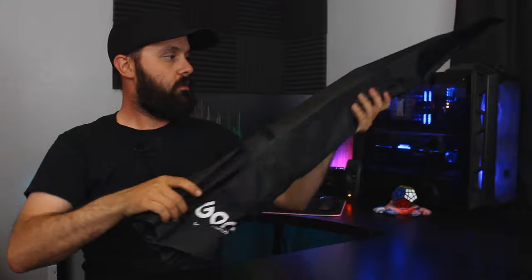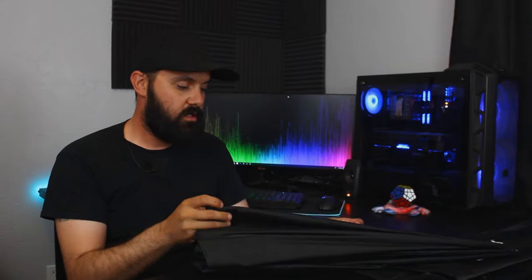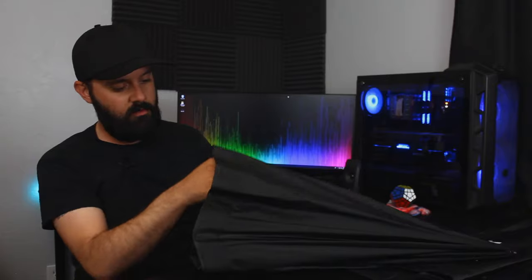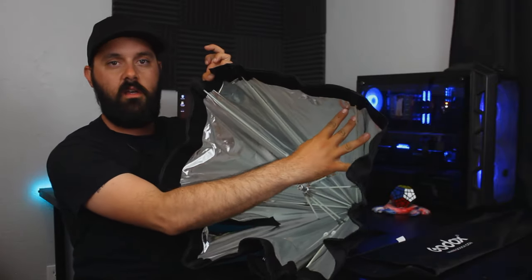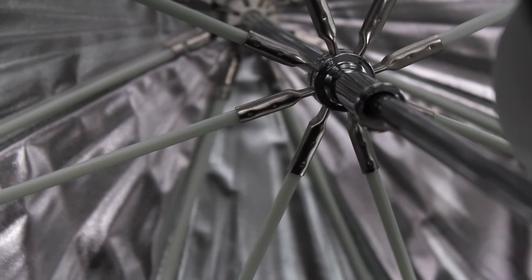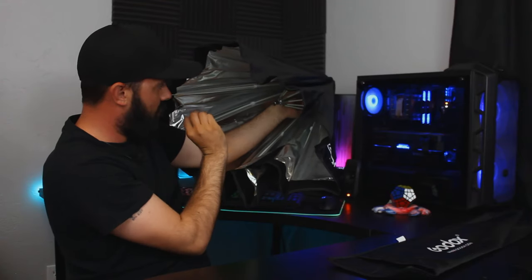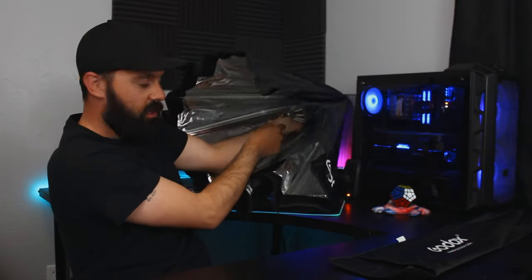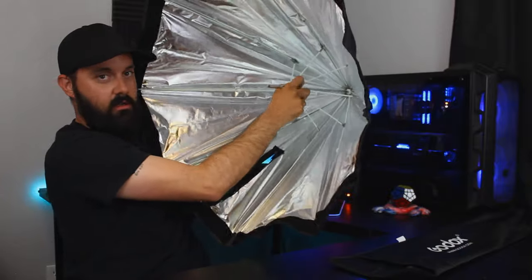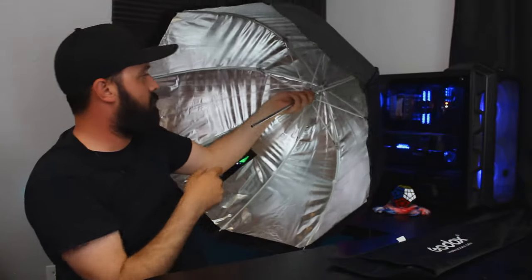Onward. Last but not least, the umbrella itself. This thing ran me $20.99 and took a couple days to get here. It looks to be built out of some kind of polyester on the outside. The description says it's high density nylon and highly reflective — so I'm assuming they're talking about the material on the inside. One thing I don't like is that the mount rod is actually shorter than the hub where all the spokes mount, so it's really hard to get a hold of it. You have to stick your fingers inside or push it from the back to get it started, then you can finally get a hold of it and push it back.